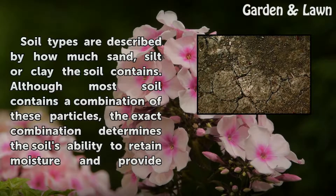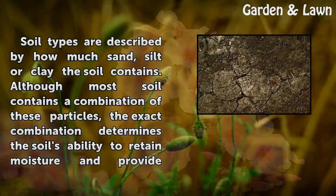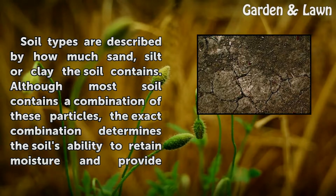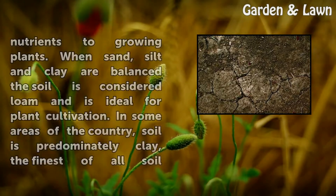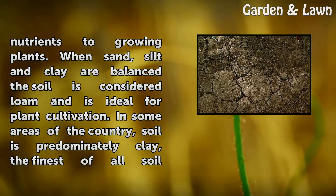Soil types are described by how much sand, silt, or clay the soil contains. Although most soil contains a combination of these particles, the exact combination determines the soil's ability to retain moisture and provide nutrients to growing plants.